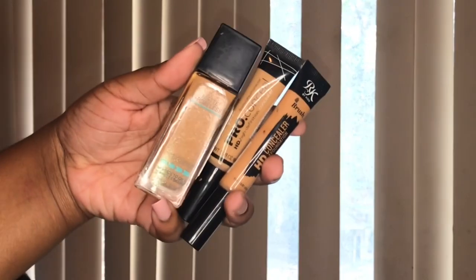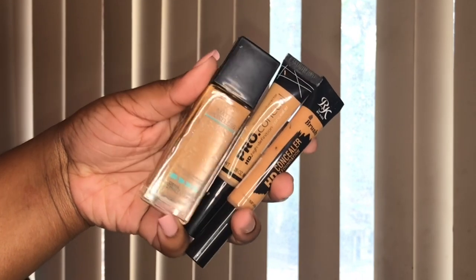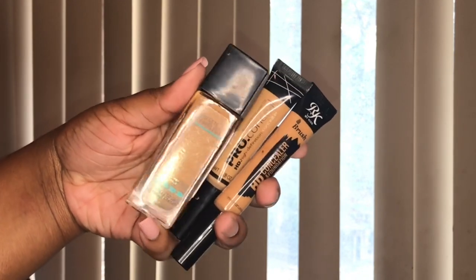For her foundation I'm using the Maybelline Fit Me foundation along with those two concealers. I like to apply foundation with a brush and then blend it out with a Real Techniques beauty sponge so I can control the amount of foundation I apply. Yana already has flawless skin so I don't need a thick layer — I can be as light-handed as possible and it'll still look flawless, so I just lightly pat it out.